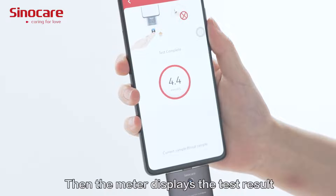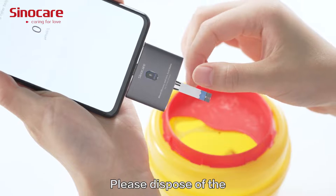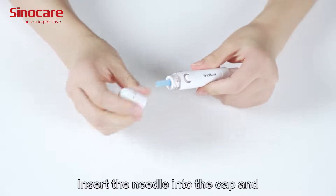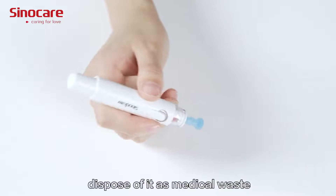Remove the test strip from the drop immediately once the meter begins the countdown from 5 to 1. The meter then displays the test results. Please dispose of the test strip and the needle — inserted back into the cap — as medical waste.